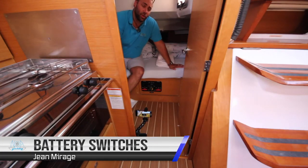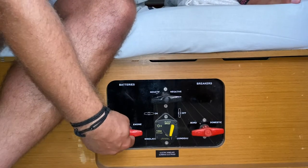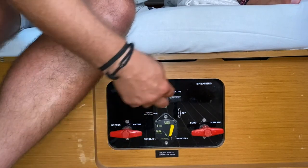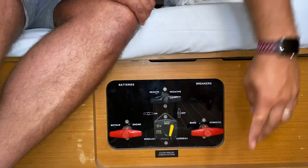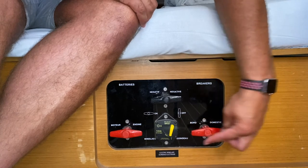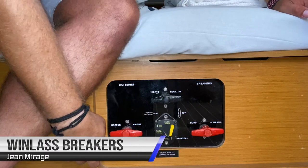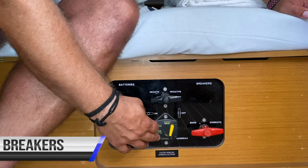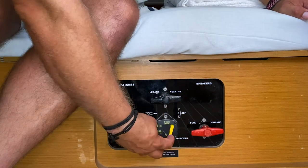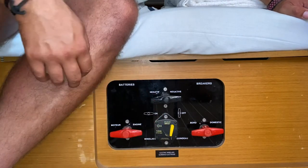Your main battery switches are located here in the aft starboard cabin. Here you have the main battery switch for your engine — in this position it is on, in this position it is off. Here you have the breaker for your anchor windlass. If you have a problem with the anchor, come down and check this breaker — it may have flicked to the off position. Reset this thermal fuse and try your anchor windlass again.